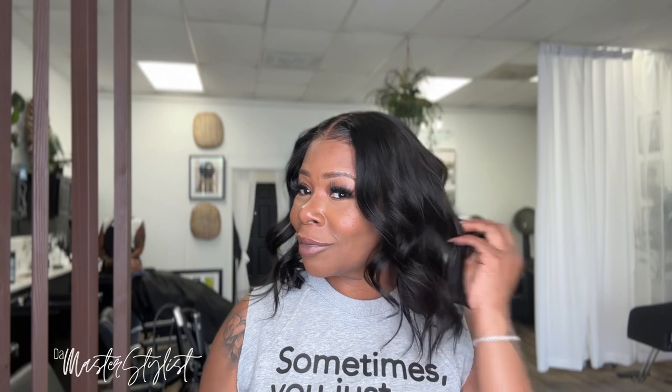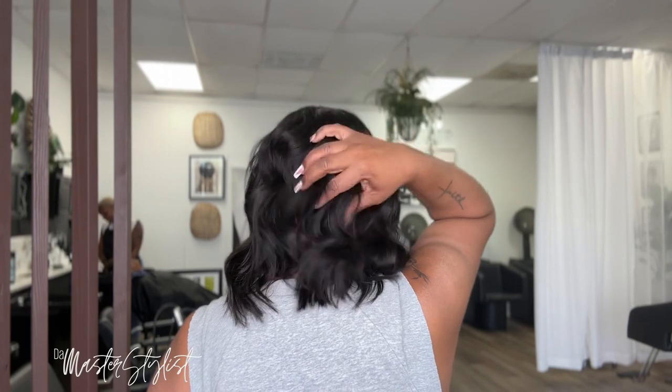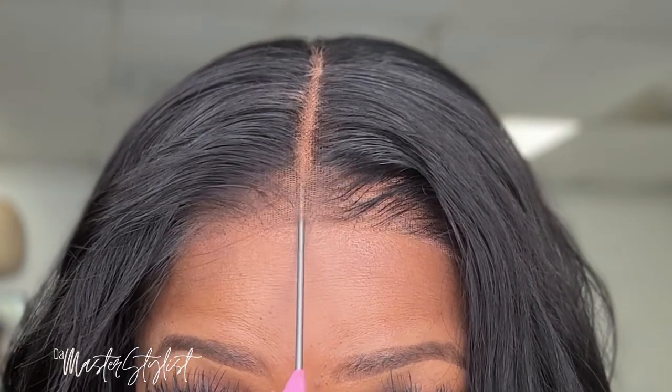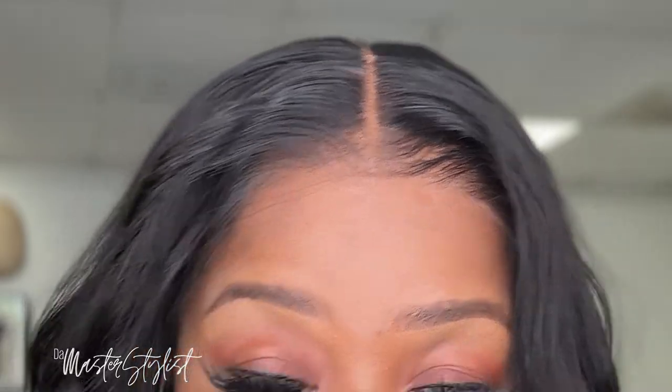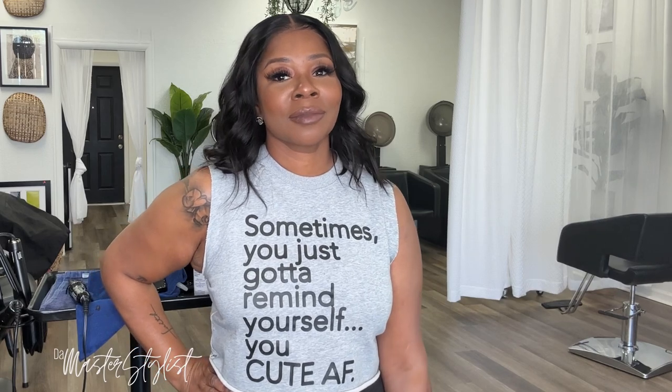I'm loving it — definitely something to put on for the summer. It is cool, and I love that it's on a breathable cap so it's not hot. I'm going to lift it up just to show you guys that it's not glued down — it's literally just on my head. And yeah, if you have trouble doing wigs, this is definitely one for you. Very seamless and easy to install.